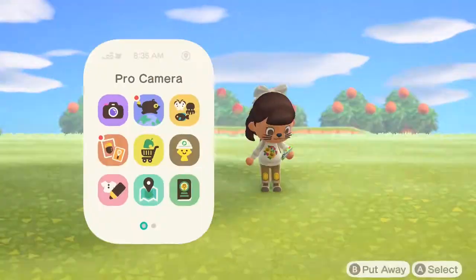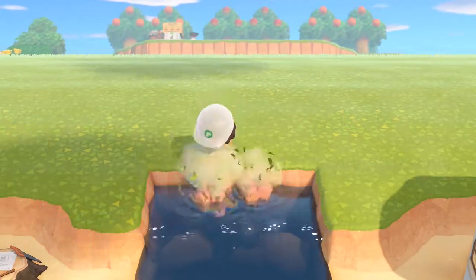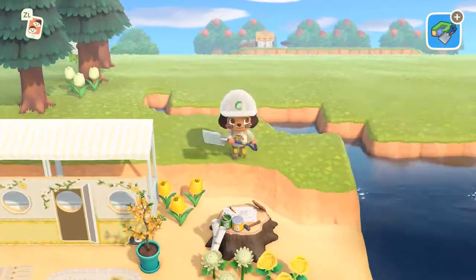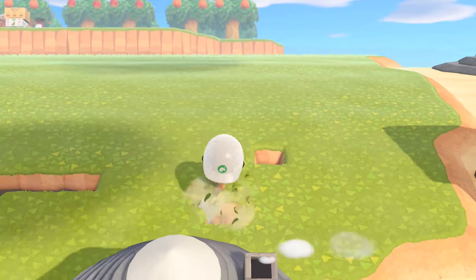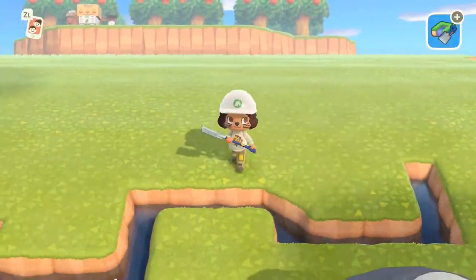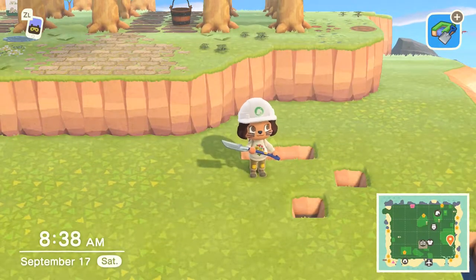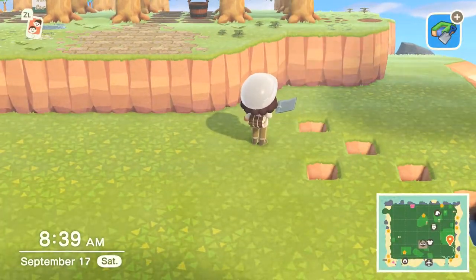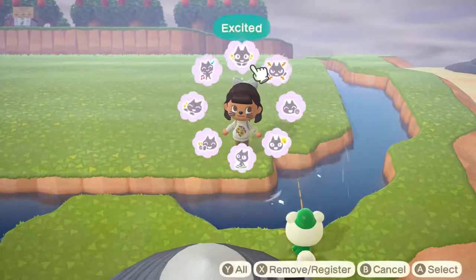We've got a speed build today! I'm super excited — it's been a long time since I've done one and this was crazy. This speed build is for Eunice and she's going to have a really amazing lake house. I'm going to be doing an island effect — a circle of lake with a piece of land in the middle for her house.